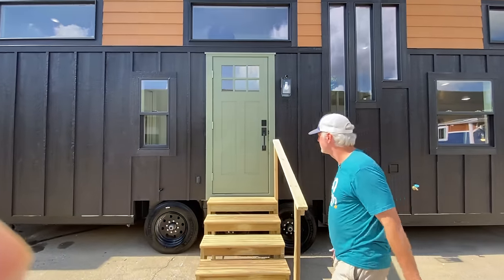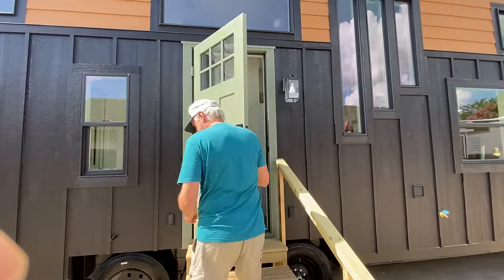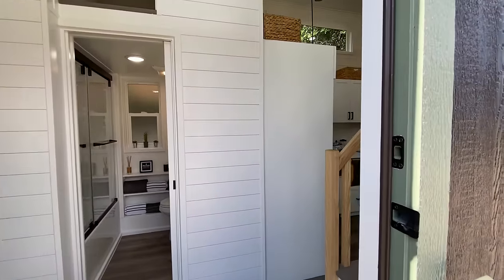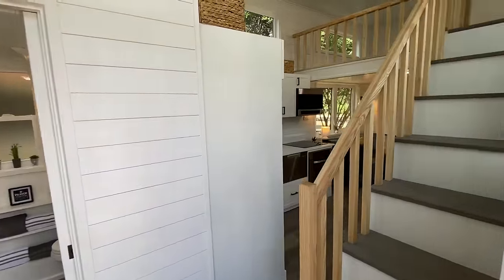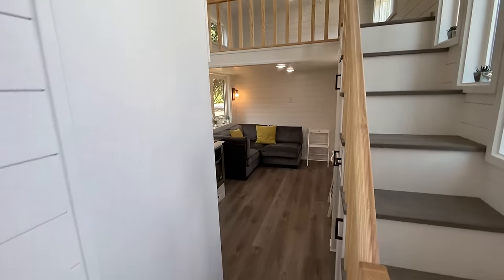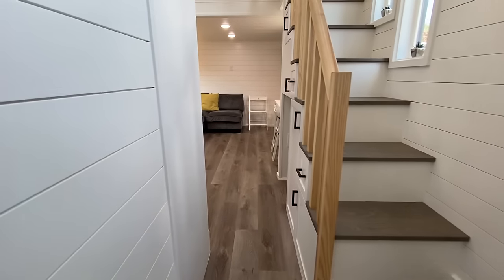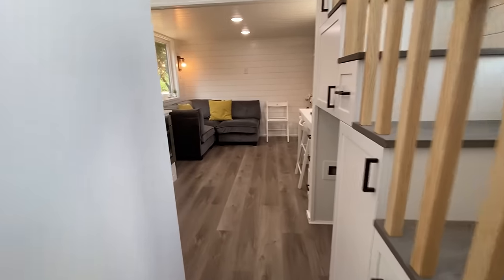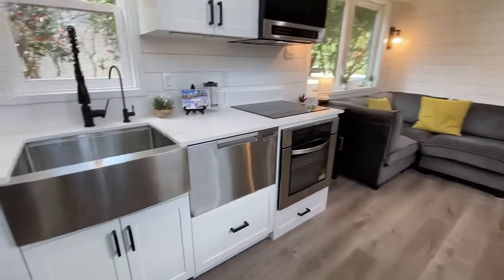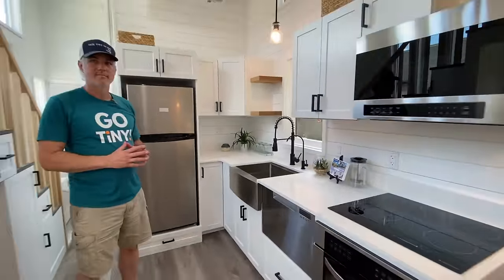Ready to go inside? Sorry about that truck driving by. We tried to get a permit to close off the street, but... So this layout is a little bit different than some of the other ones we've done, but it's Pioneer — downstairs master — and then the kitchen, living, workspace, and dining space are on this side.